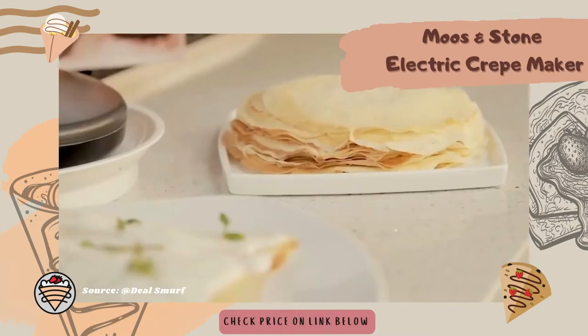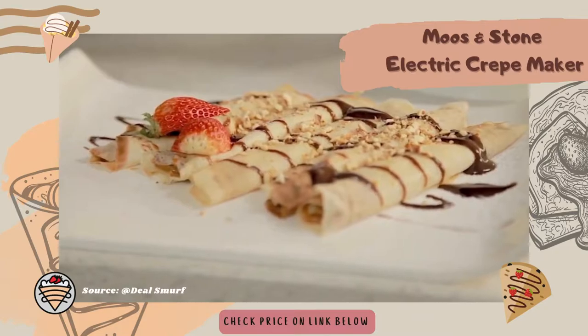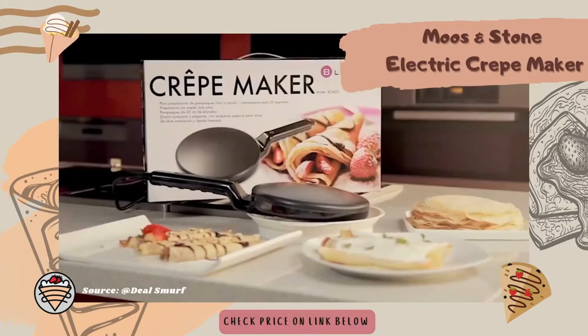Its handle is sturdy and long enough for easy flipping and to prevent the risk of being burnt. The cooking surface is 8 inches, so you could create crepes like they are in a restaurant with ease.